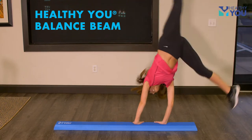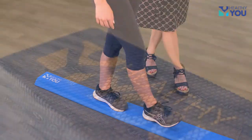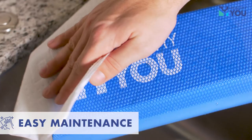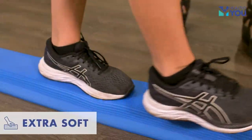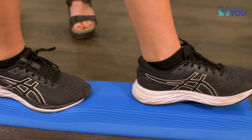The Healthy You Balance Beam is designed to improve balance and stability for physical therapy and rehabilitation. It is constructed of non-porous, durable foam that is easy to wipe clean and is water and dirt resistant. The extra soft foam makes balancing a challenge to help strengthen and improve stability from a safe height.